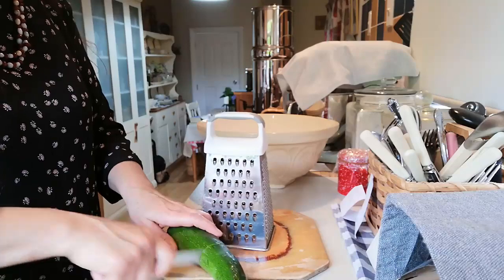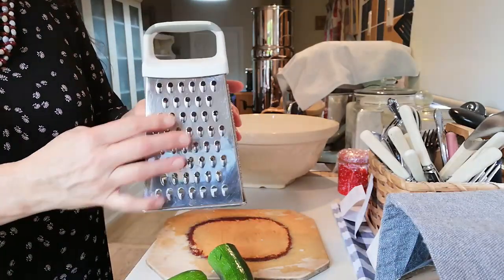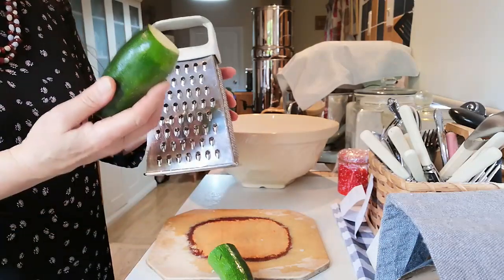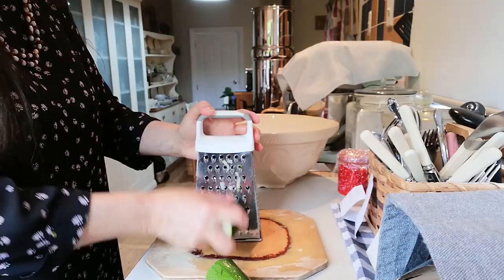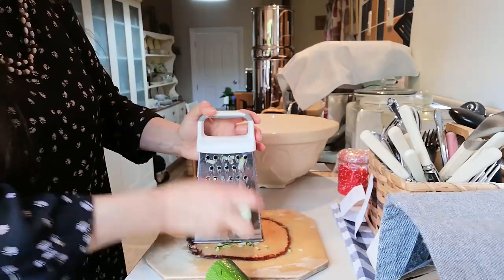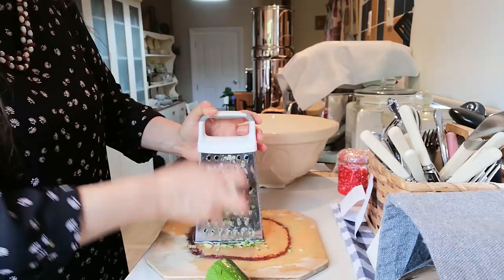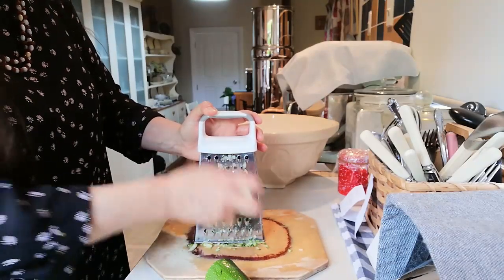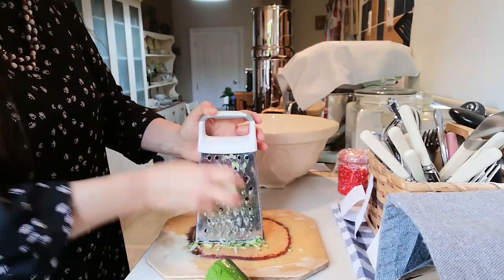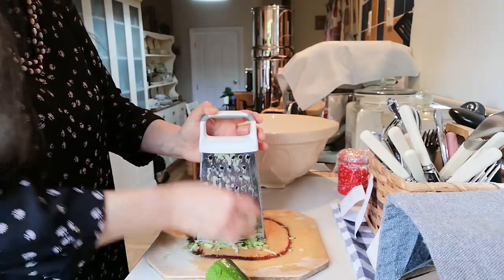So now I'm just going to use this grater — it's got a little bit bigger holes than my other one — and I'm just going to grate up all of these courgettes. You can do this with a food processor, but I find that it tends to make them just a bit too fine and a little bit mushy. So I like to just do them all by hand.